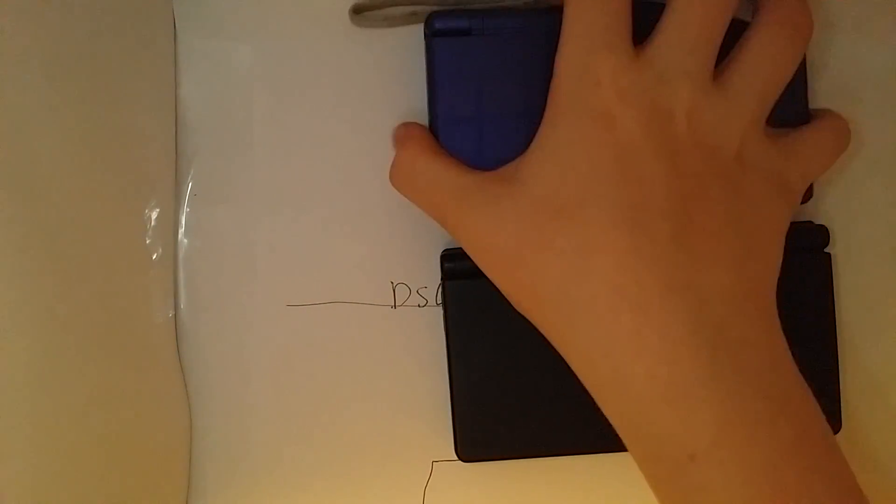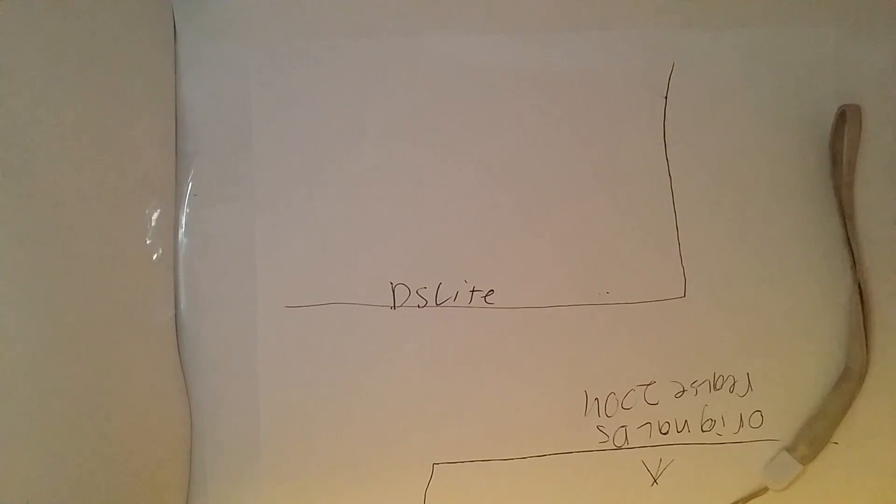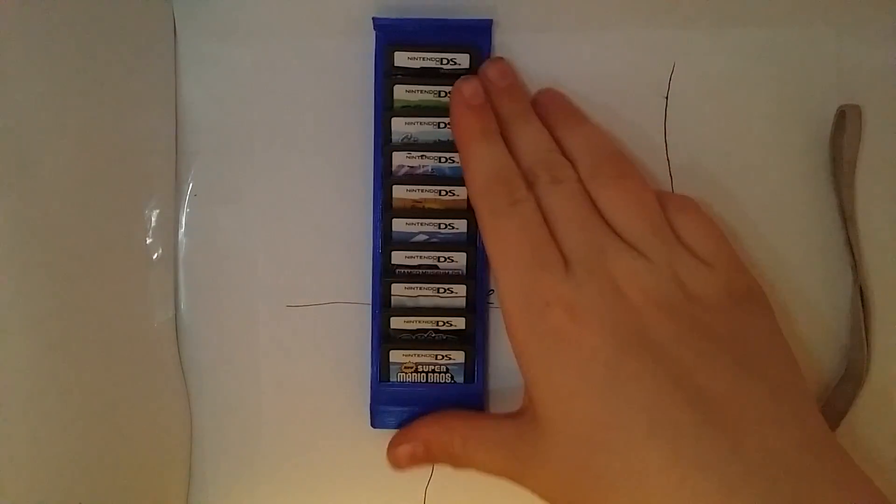I hope you like this video and a little bit of DS history. But there is one quick thing I forgot to mention — that is the games. There's a huge, huge, huge library of them.